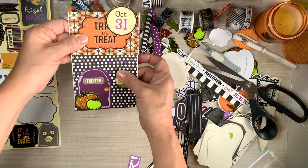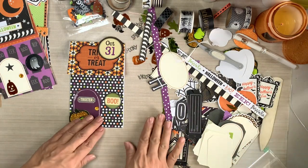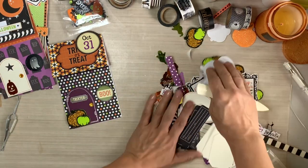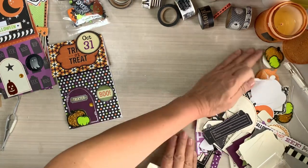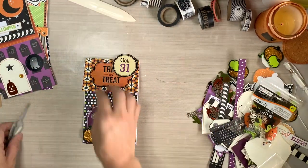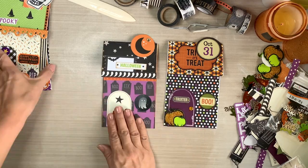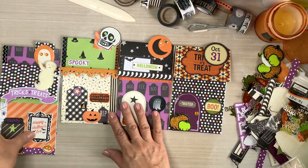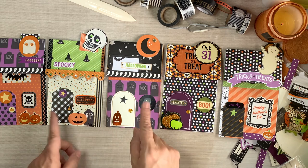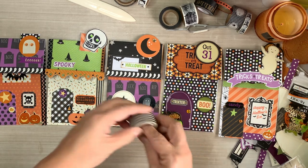I wasn't going to work on Halloween journals, but I added some in there. I am actually working on a couple of Halloween junk journals and I'm hoping to have those done pretty soon. I will be recording part of the process - not all of it - I'll definitely do a flip through and maybe show you some of the elements I'm using to make them. But look at how cute they look all lined up together! Standalone they're kind of whack, kind of cartoonish, kind of kindergarten - but when you put them all together, oh my gosh!